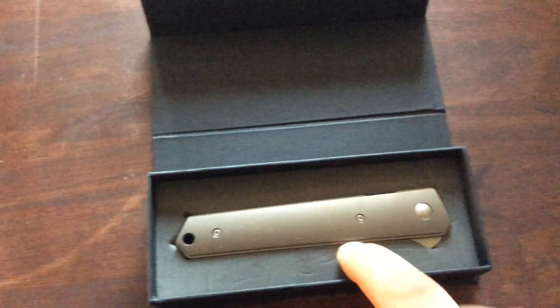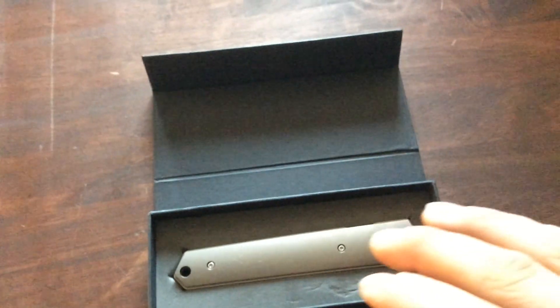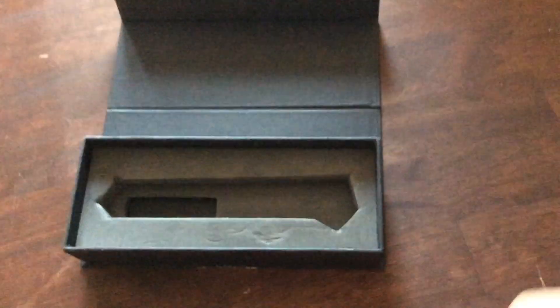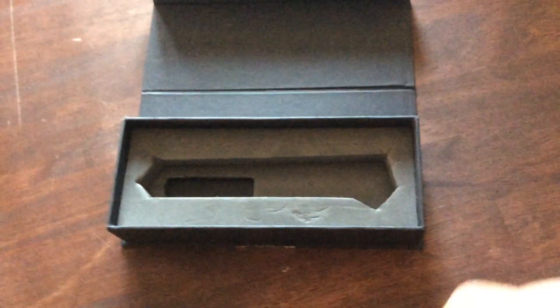On a lot of cases there's a finger hole so you can dig in with your thumb and pick it out. On this knife there isn't one, so you just press and pull it up. You can see right there — there's a little slot for the pocket clip. Really nice attention to detail, even just on the case. I never throw out any of my knife cases.